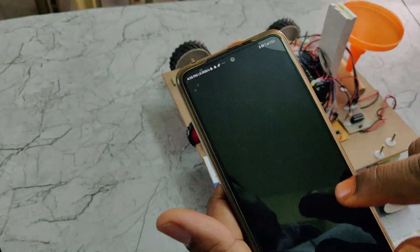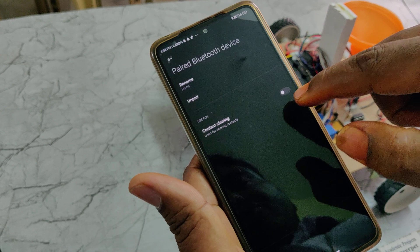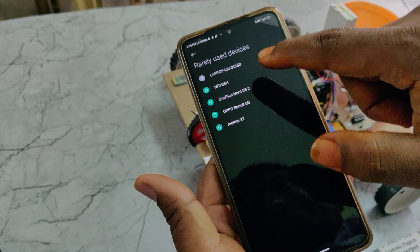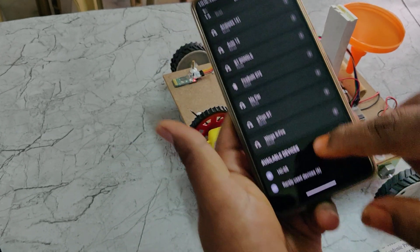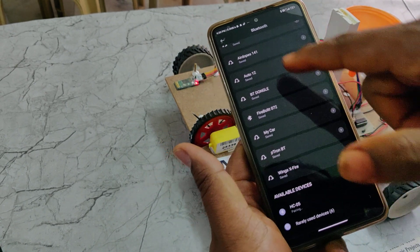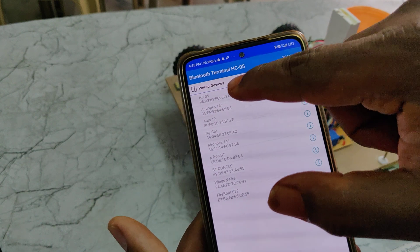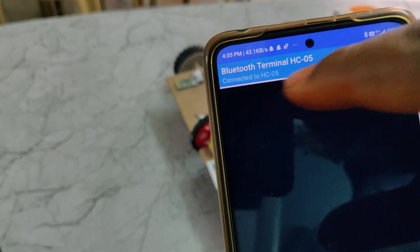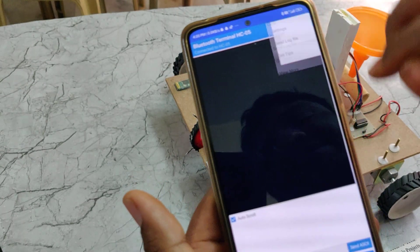The very first time you demonstrate, you need to pair the HC05 module from the mobile phone's Bluetooth settings. Search for HC05 and pair to it. It will ask for a password — enter 1234. After pairing from settings, it will appear in your history. Next time, when you switch on the kit, directly open the app. There you can see HC05 listed; connect to it from the app. After connecting, the light on HC05 stops blinking fast and blinks slowly.